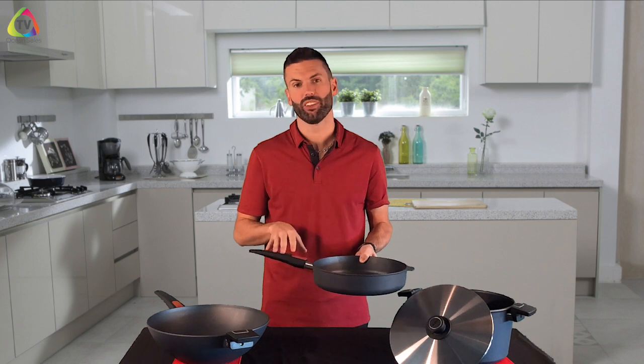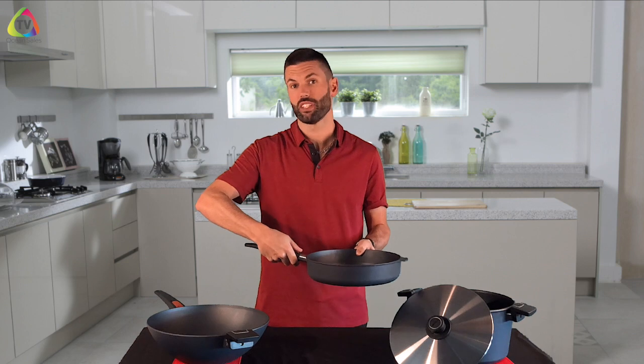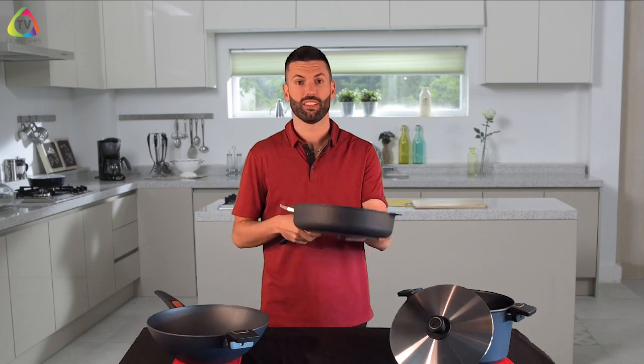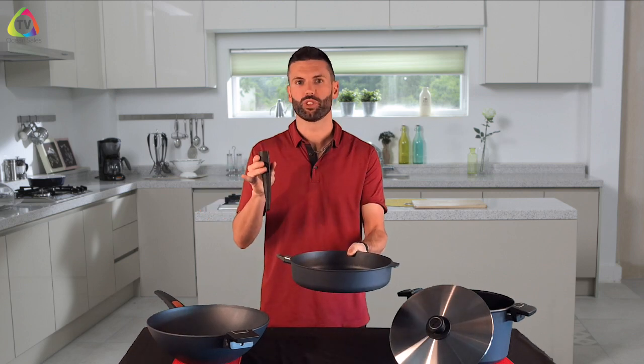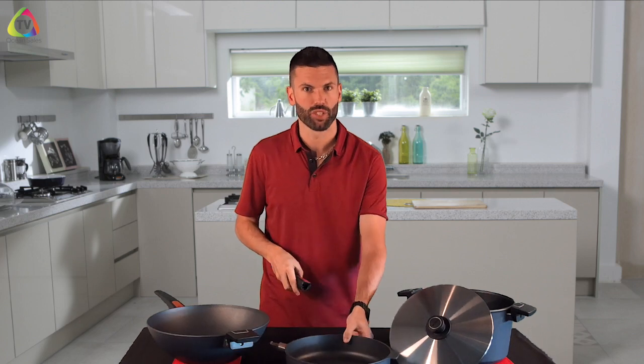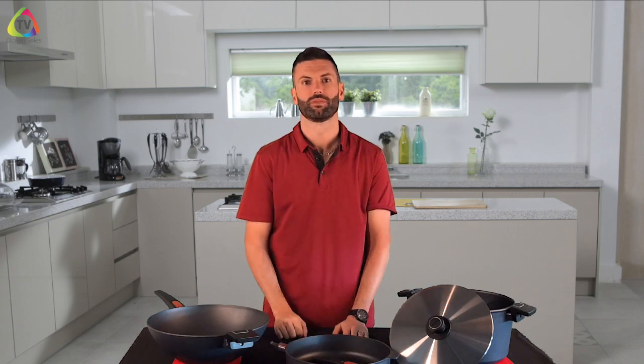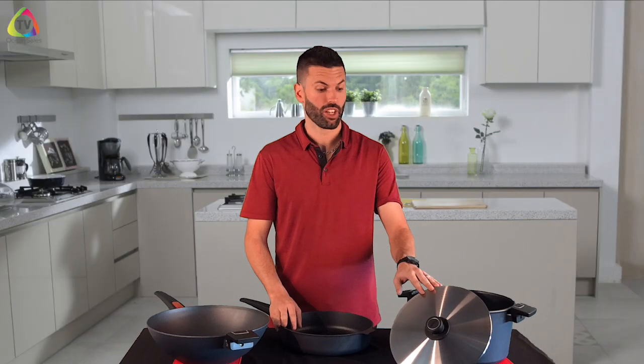Another great feature is that everything about the pan, including the handle, is oven safe. All your handles are detachable, so you can stick the pan into the oven and then use a cool handle to retrieve the hot pan. This also makes them easier to wash in the sink and takes up less storage in the cupboard.